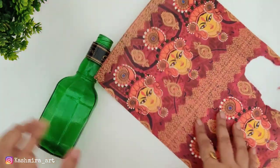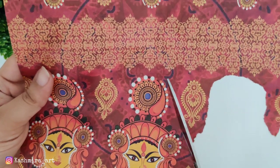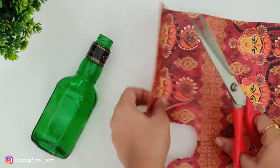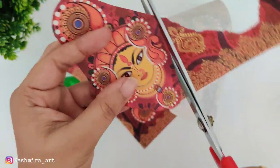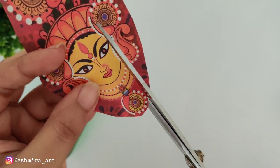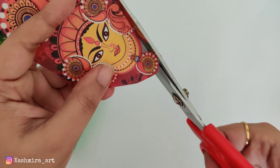For the third DIY I am taking a bottle which is green in color because we are going to use green filament paper. This time we will cut the filament paper with scissors because we need an exact image for this DIY. First cut it roughly and then cut it properly — good cutting skills will make it look very beautiful.